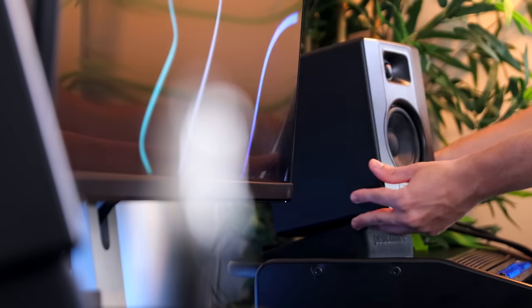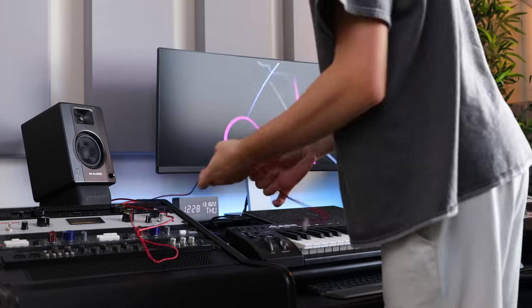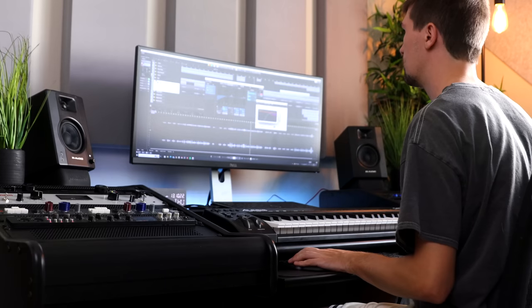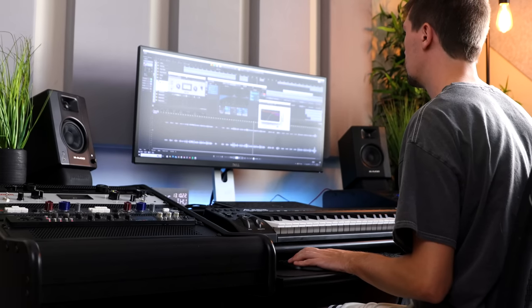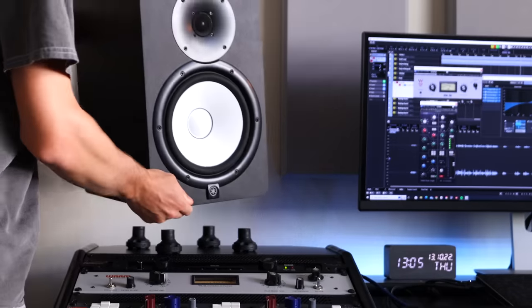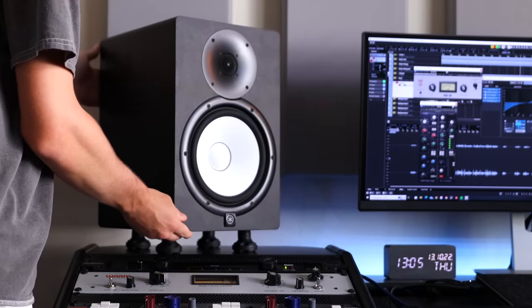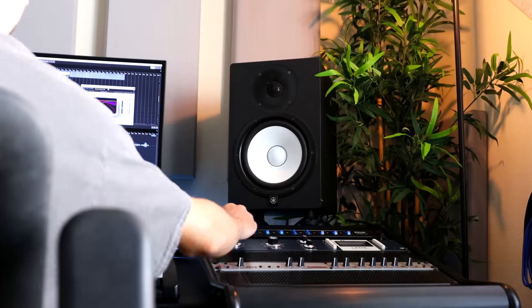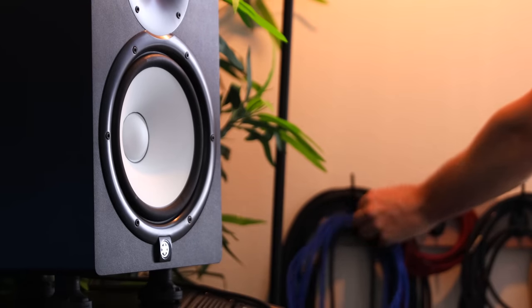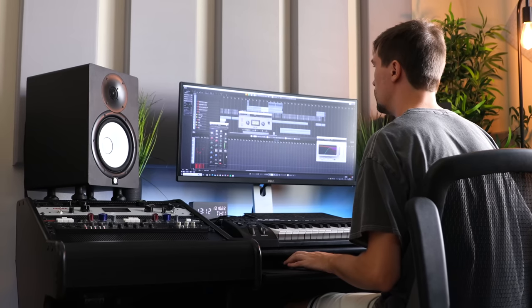These are the first pair of studio monitors I ever owned. To be honest, they're more like multimedia speakers, but at the time, any speakers made the cut. Fortunately, three years later, I got my hands on the Yamaha HS8s — a much bigger cone, brutally honest sound, and a sleek-looking design really had me convinced they are the only pair I'll ever need.